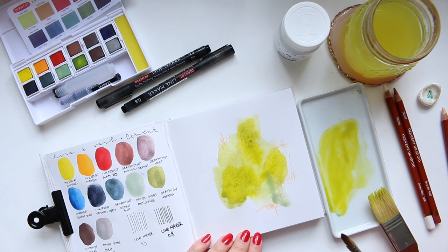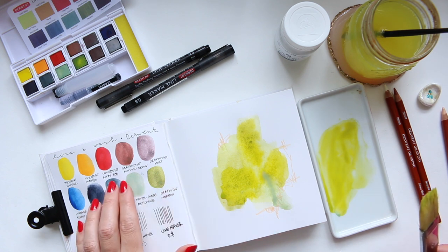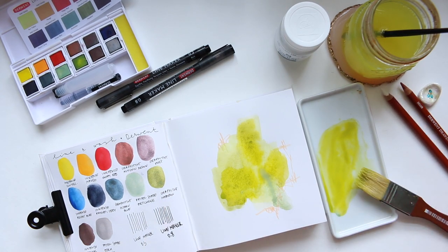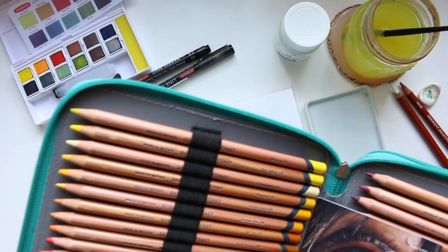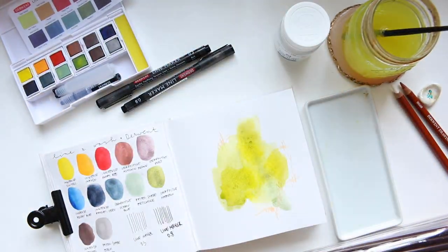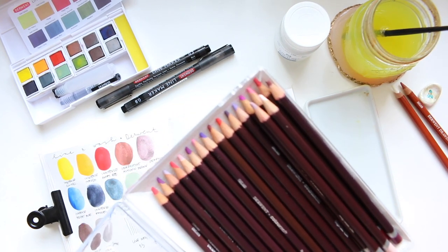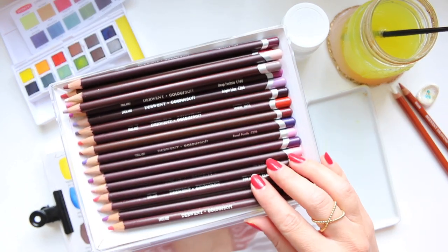Now I feel we need some pink. What I could do is use the poppy red with the white gouache. I want a pastel pink — possibly more of a peachy pink. So then I could add a bit of the mango into there. Let's try and mix up a lovely color. Just before I mix up a pink, as I don't have enough pinks in the Lightfast range, Derwent kindly sent me some pinks and reds and purples from their Colorsoft range, and I actually really, really like these pencils.